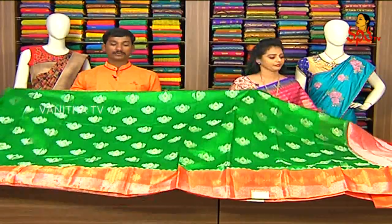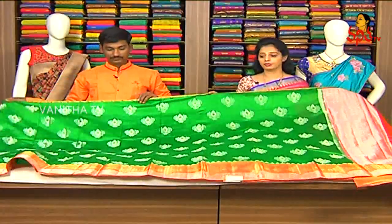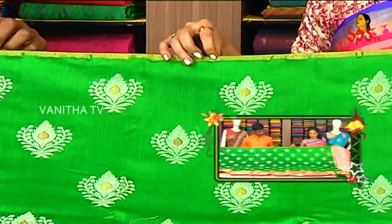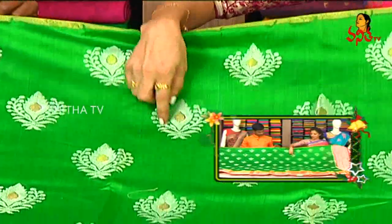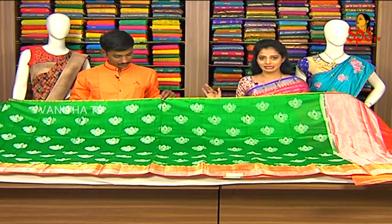Okay, first of all, we have a green and orange color combination of the saree. We have a shaded border on one side. We have a gold color border. We have a silver color combination and a drop design. We have a full saree and a drop design.